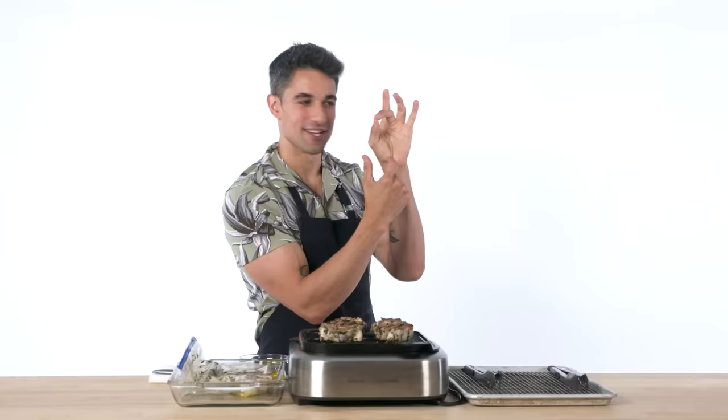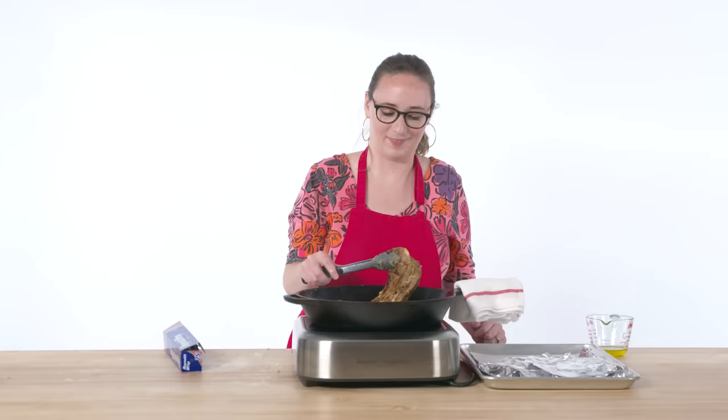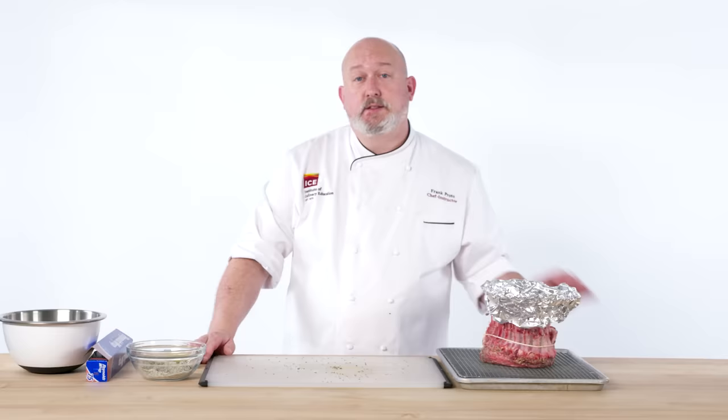I learned there are ways to test doneness by touching the meat using your hand. If you touch different parts of your fingers, the different levels indicate levels of doneness — rare, medium rare, medium well, and well done. This looks great — look at that, you see the grill lines? I don't want to toot my own horn, but it smells great in here. Toot toot.